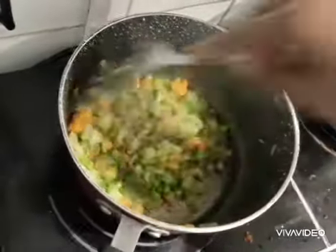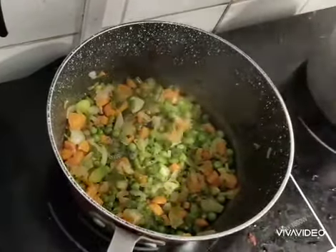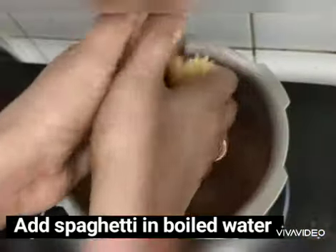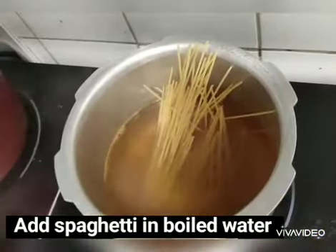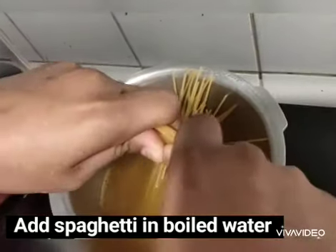Open the color in 2 minutes. Add spaghetti and put the cover on the pan for 11 minutes.